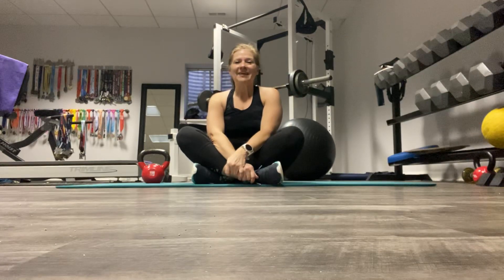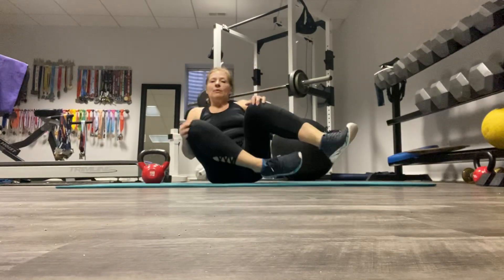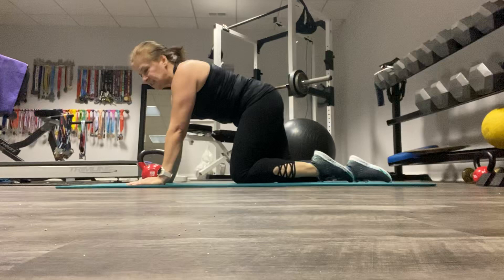Hi there Zuma fitter, stronger, faster challengers. Today I'm back with two new exercises for the week, and as you can see we are taking it down to the mat today because we're going to be doing mountain climbers and renegade rows. So let's get started.